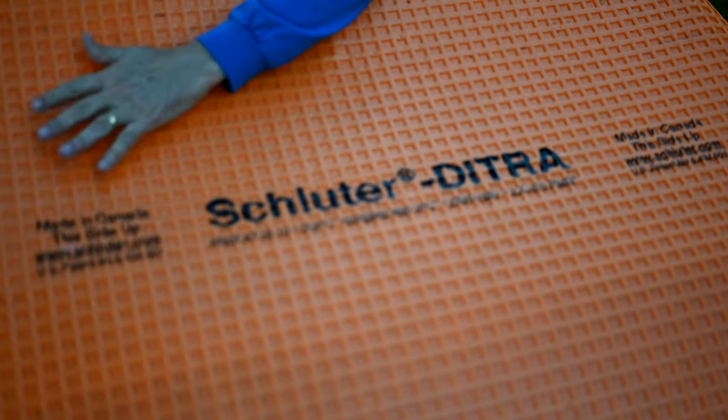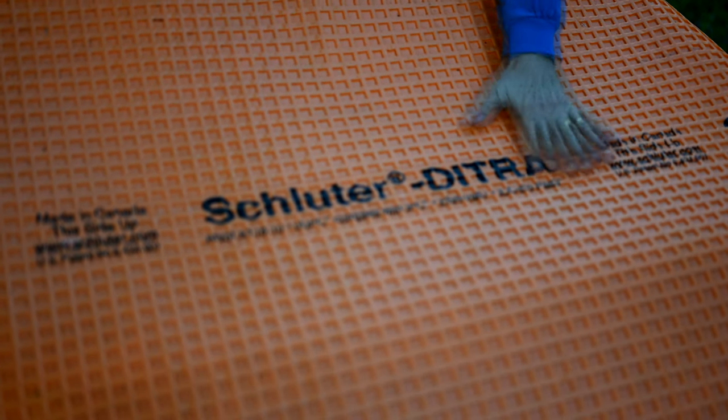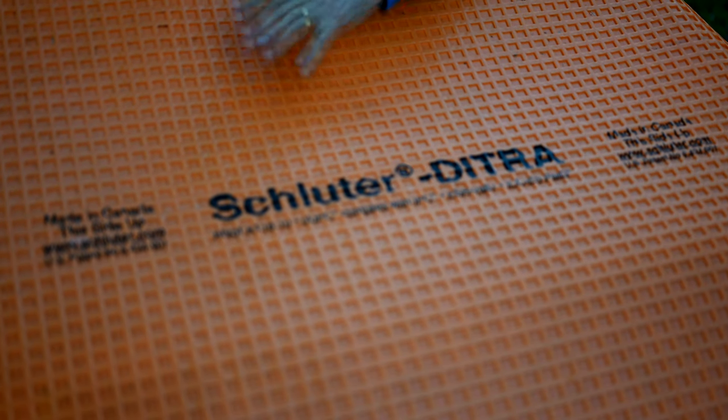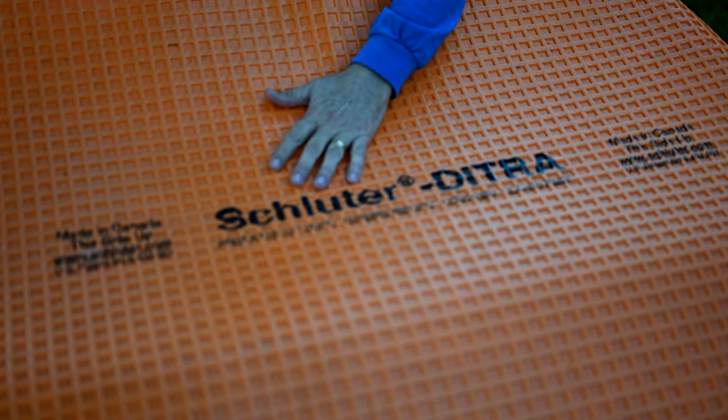Now, a few weeks ago we did a video showing you how to install this Schluter-Ditra when you're doing tiling. And we didn't have time to show you this, but we actually had an installation failure with this Schluter-Ditra product here.